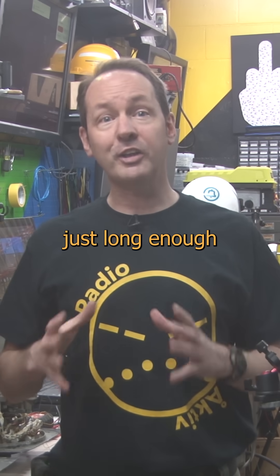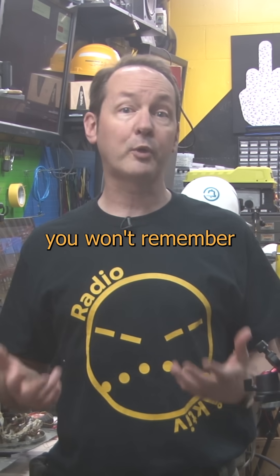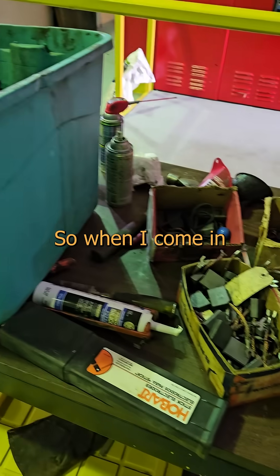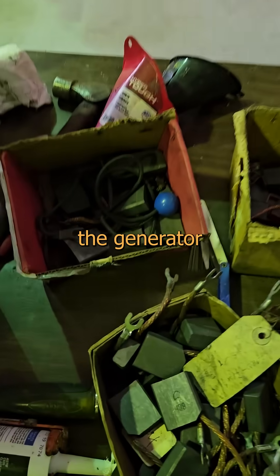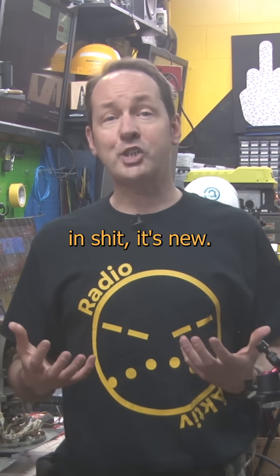The replacement interval is just long enough that if you don't keep notes you won't remember which brush fits which generator. So when I come in and a parts table has more variety than a bus stop at Boundcon, I know to go hunting on the generator for shiny bits. If it's not covered in shit, it's new.